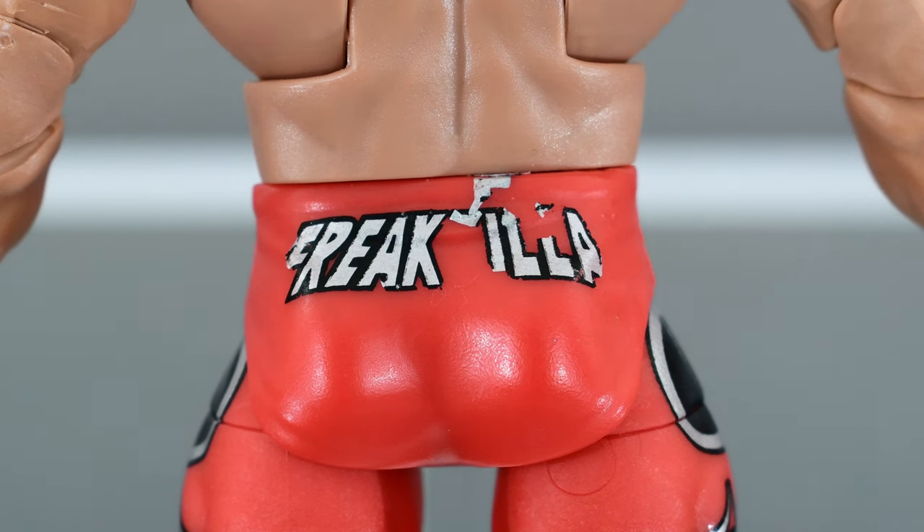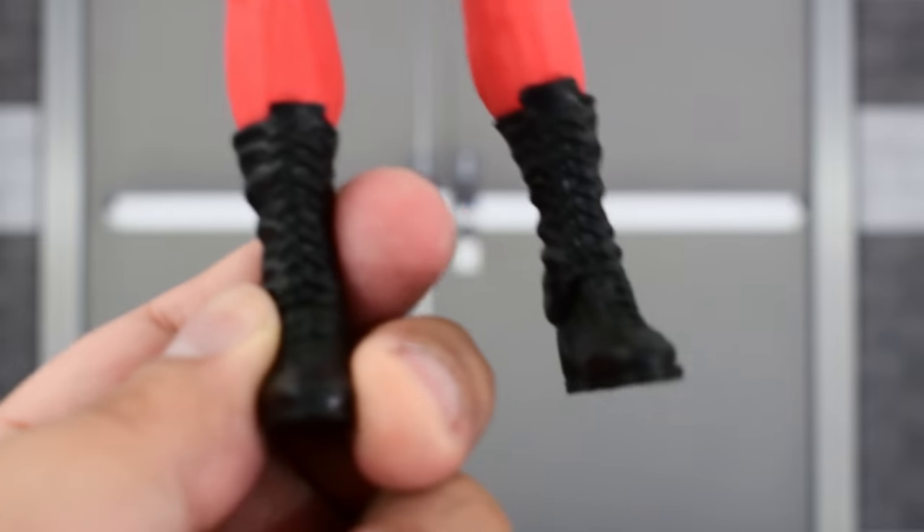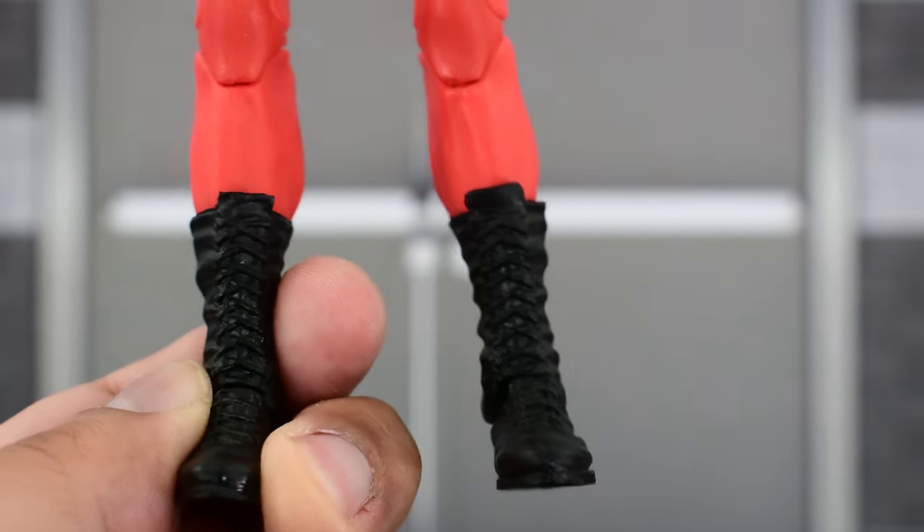I might end up getting a second one. I might make this into an NWO Steiner, but in the meantime he'll have to do as my WWE version. The bottom half of the leg looks pretty good, and he's got some basic standard black boots.